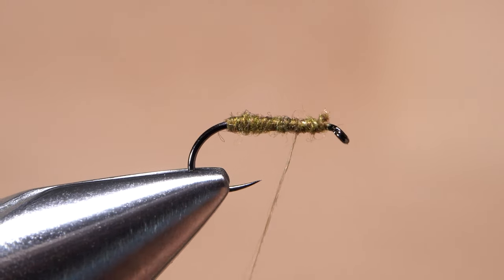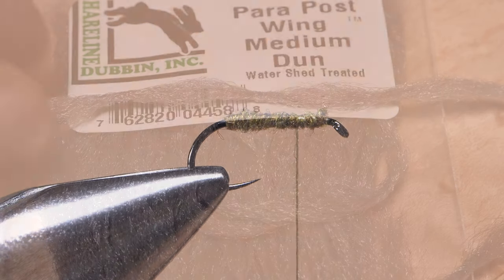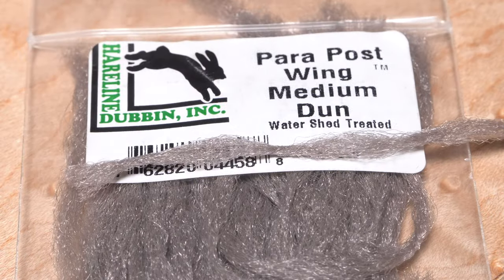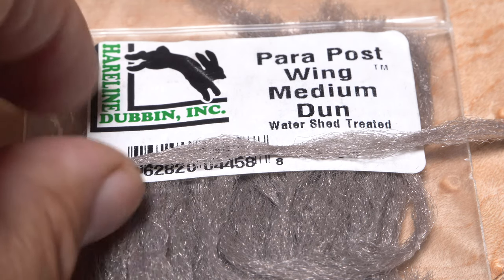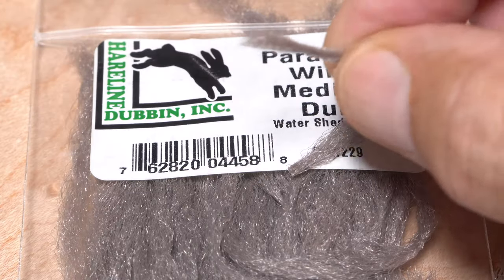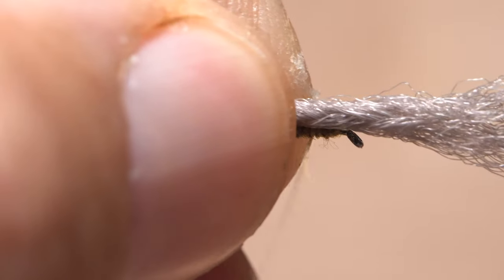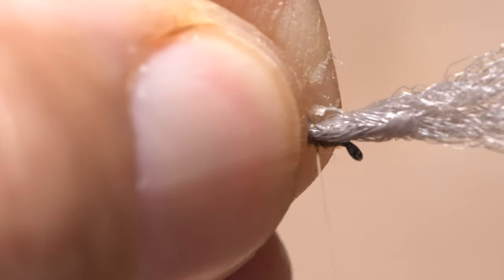The wing and head of the fly are created using a short segment of medium dun parapost material that's been treated with Watershed to help it remain buoyant. With one end of the material extending about a quarter inch beyond the hook bend, begin binding the material to the top of the shank behind the eye. The dubbing below will help to keep the material from spinning around the shank.